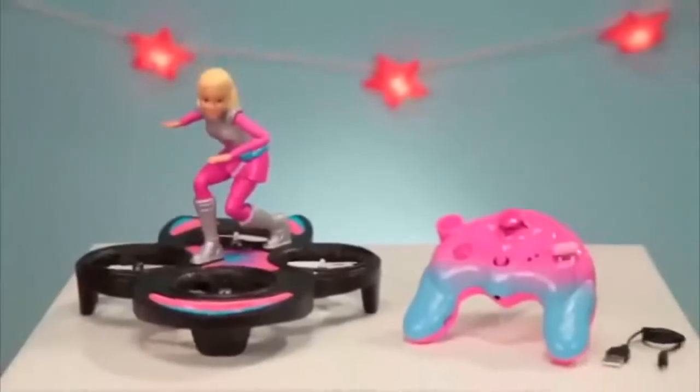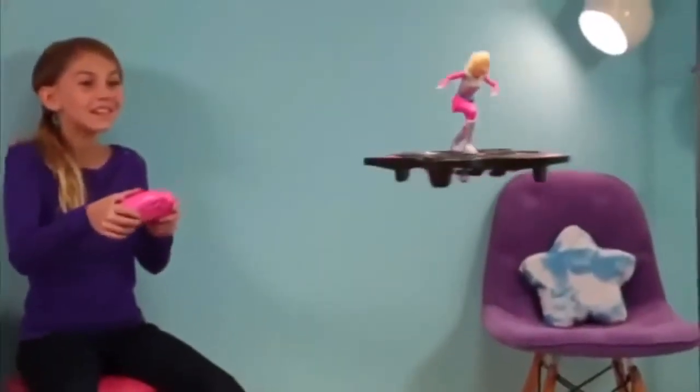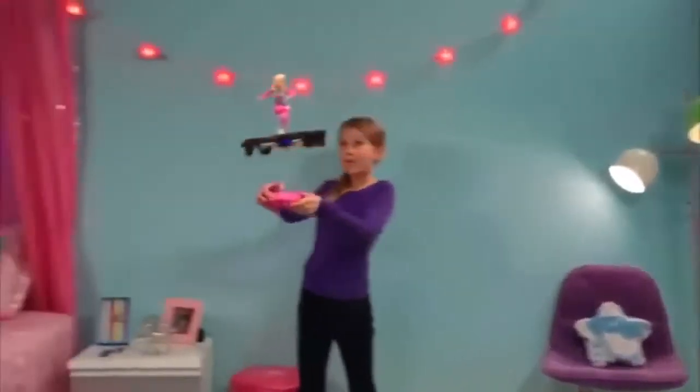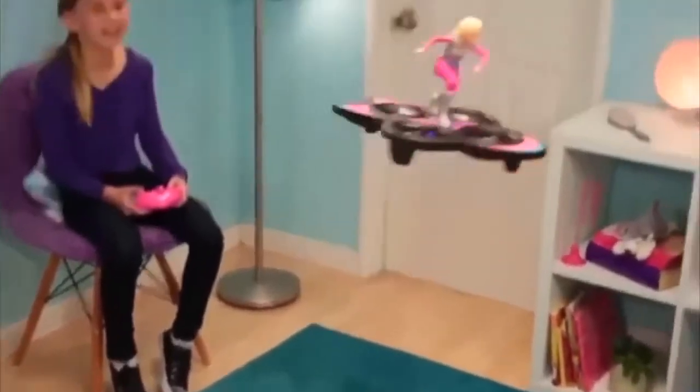From the new movie Barbie's Starlight Adventure, it's Barbie on a real flying hoverboard! Just use the RC remote to auto-launch Barbie! You're in control with the joystick to change directions and do high-flying tricks!